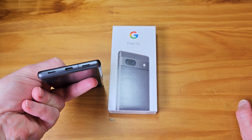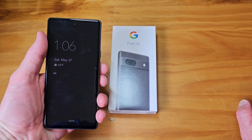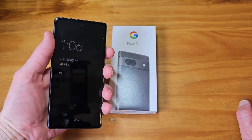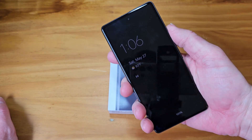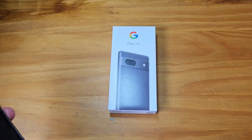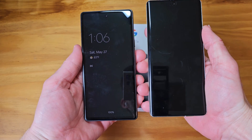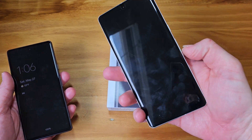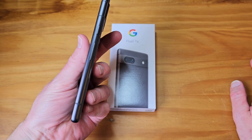The 7a has USB-C, speakers on the bottom, volume rocker and power button on the side. Placement is perfect — whether you're holding it with your left or right hand, you've got volume and power right there. It fits very well in the hand. The Pixel 7 Pro is a big device by comparison, so there's a huge difference in size. Button placement is perfect.